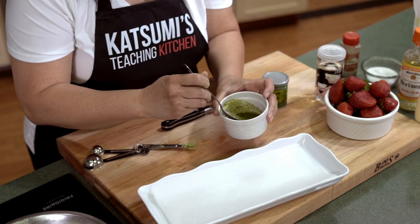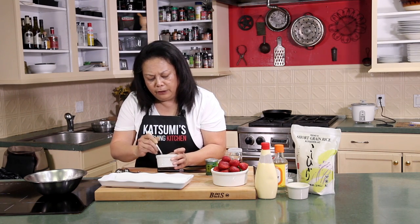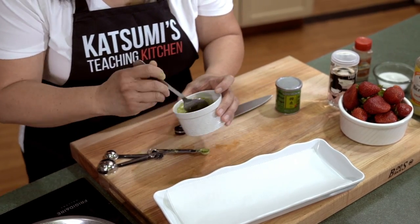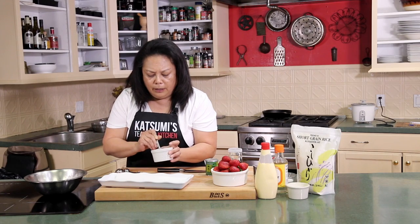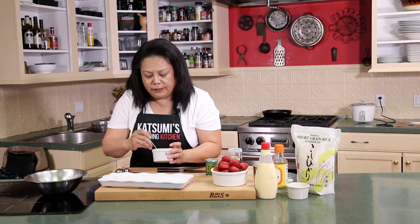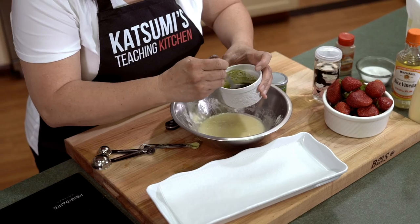Even though we're making a dessert with this matcha chocolate, matcha is very good for maintaining good health. The key ingredient, the antioxidant, is great for your heart health — that's why it's the rage right now. There are so many fake ones out there — it could be a whole episode just on that alone. So here it is — mixed up most of it. Here's the melted chocolate from before, which I just double boiled for about 10 minutes.